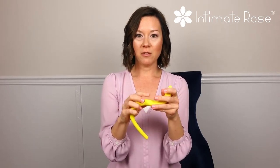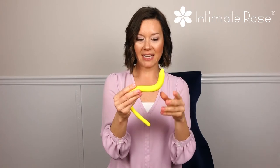This wand can be used either rectally or anally, and we have many other videos on our website to help explain the use and how to relieve tender points. Be sure to visit www.IntimateRose.com and email us at support@IntimateRose.com with any questions you have.